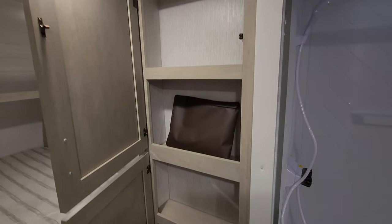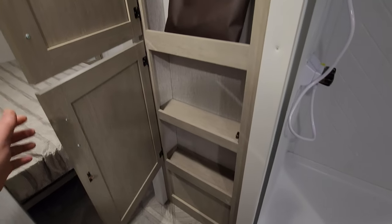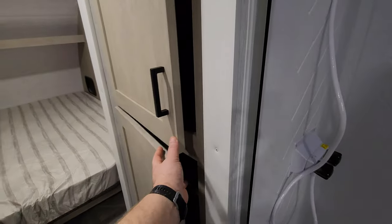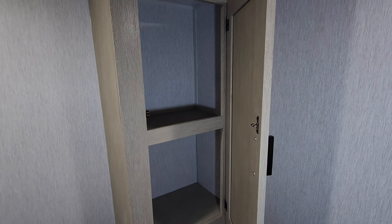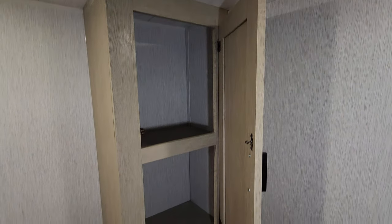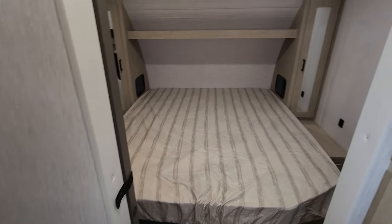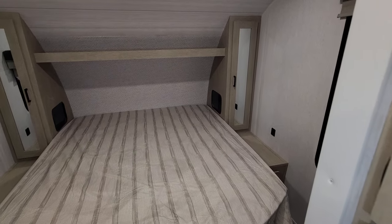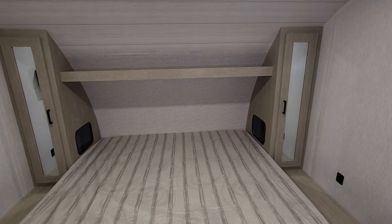There's a little medicine cabinet and storage under the sink as well. It's a really nice roomy bathroom — plenty of room to get undressed and in and out of the shower. Moving up front to the bedroom area, you have hanging closets on each side of the bed and overhead shelf space.